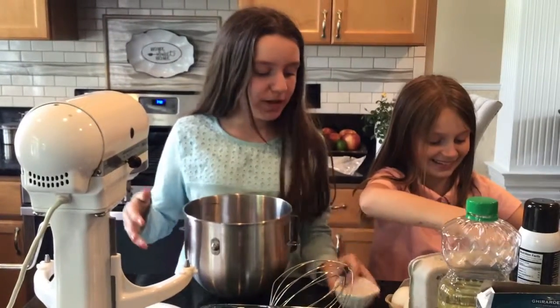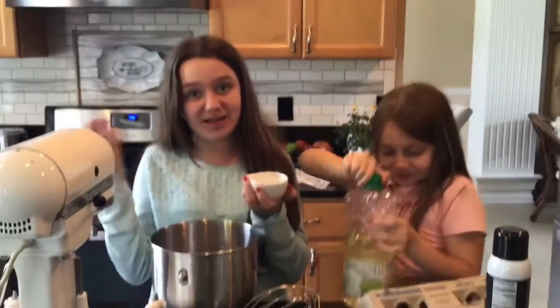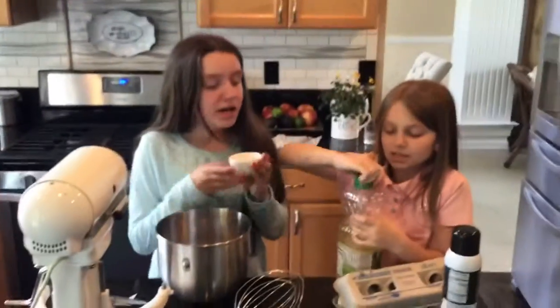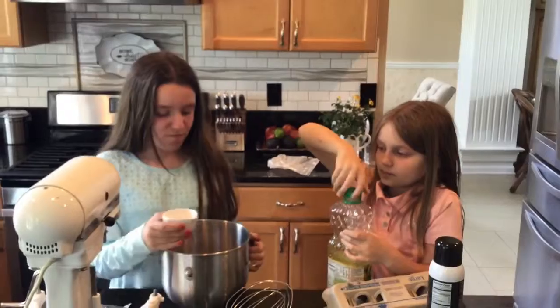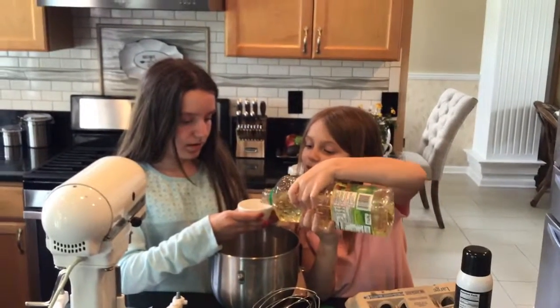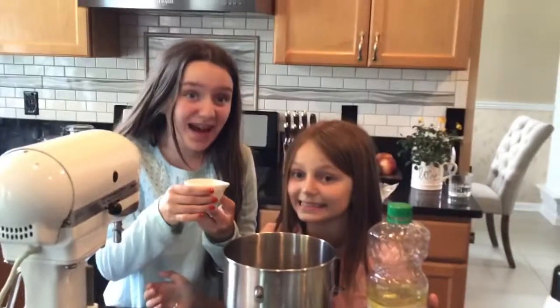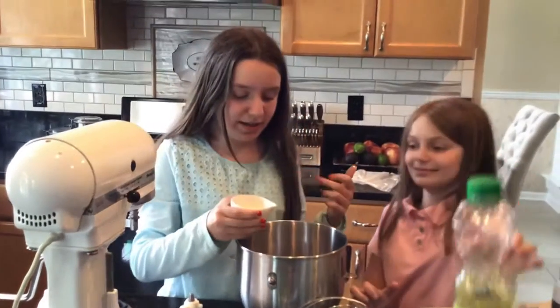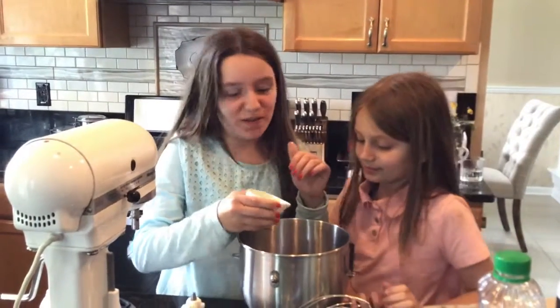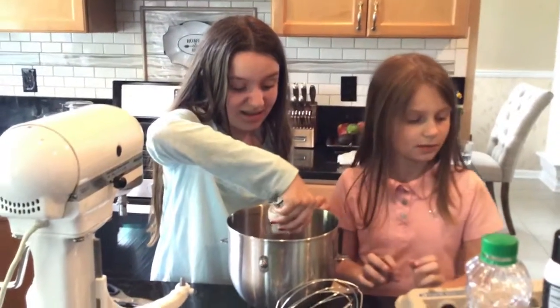Now we're going to put a quarter cup in our little measuring cup — we actually have the quarter cup, not the half cup. Make sure you don't over-pour when you do it; it's pretty oily. Hopefully it's not greasy.